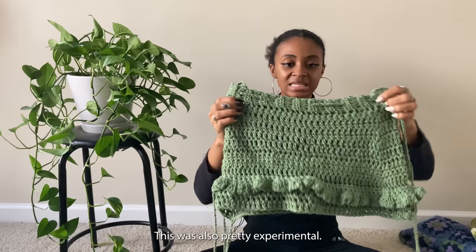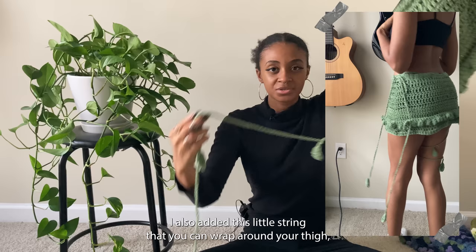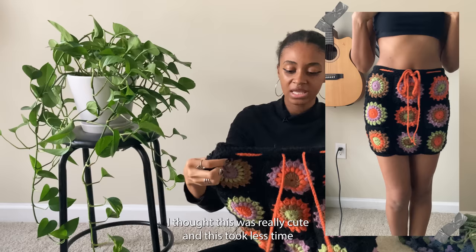This skirt is a 100% cotton skirt — pretty experimental, as I wanted to use cotton on a skirt. It was originally going to be long, but I used three balls of cotton and each was about four dollars, so I kept it as a mini skirt. I added a little string that wraps around your thigh, with little leaves on each string to give it a floral theme. It's perfect for spring and summertime. This next skirt is a granny square skirt — it took less time to make than the pants, but granny squares are still the bane of my existence.